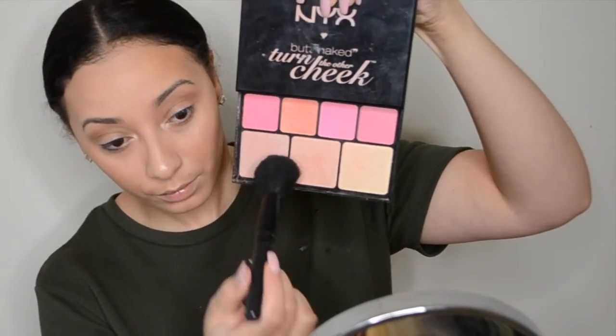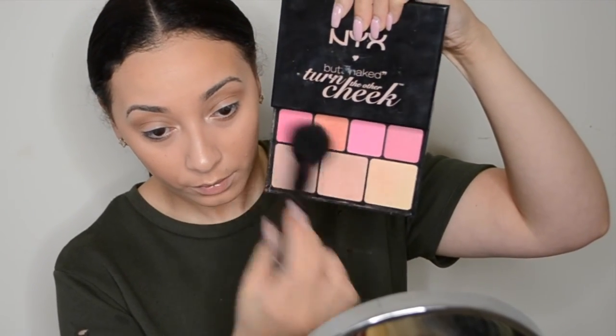Now I'm returning back to the NYX Butt Naked palette and using a few of the highlighter shades, mixing in a little bit of blush to lighten it up. I'm just going to add it lightly to my cheekbone.